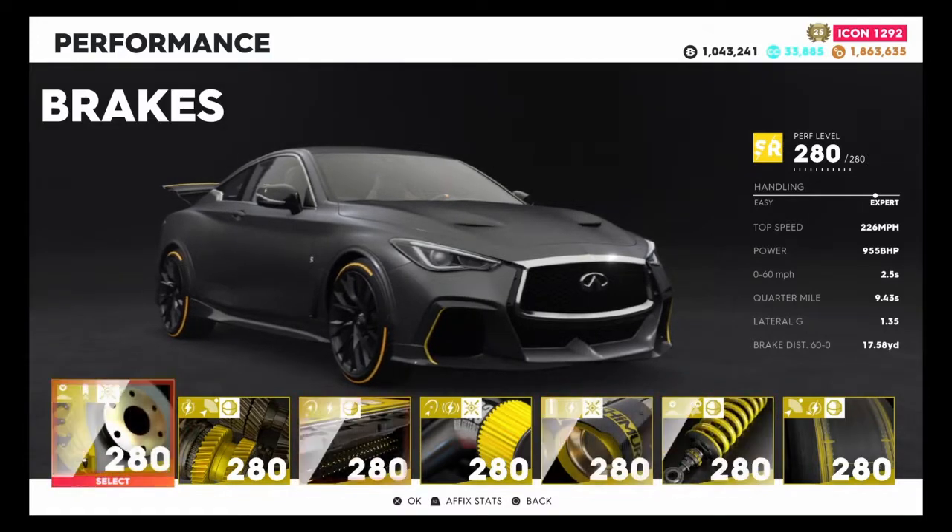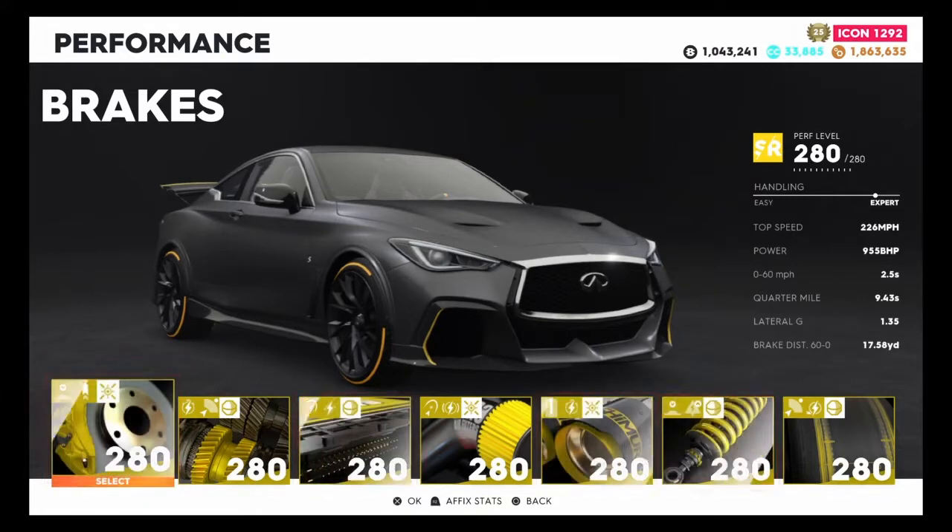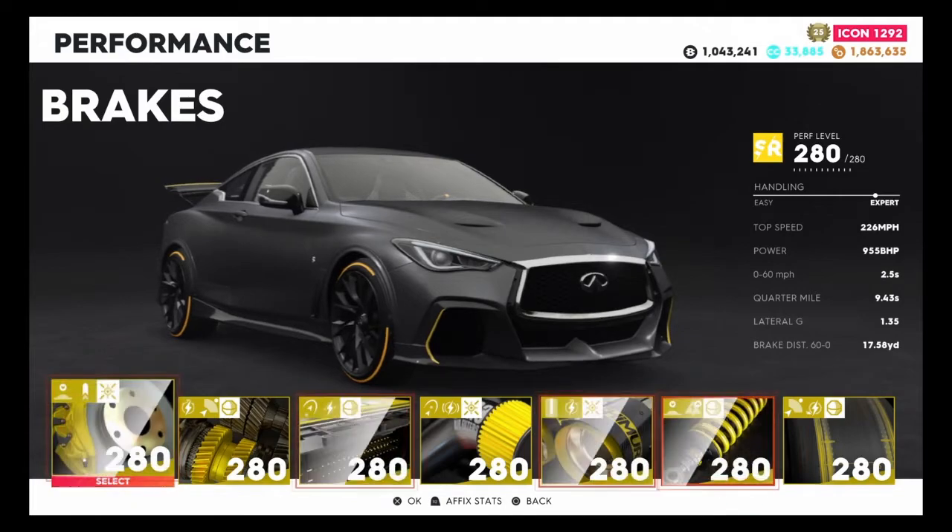Now we're going to see how it feels and actually is using this car in an actual event. I'll see you at an event to see how this vehicle actually performs.